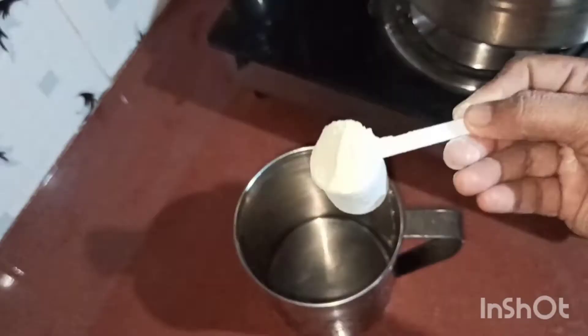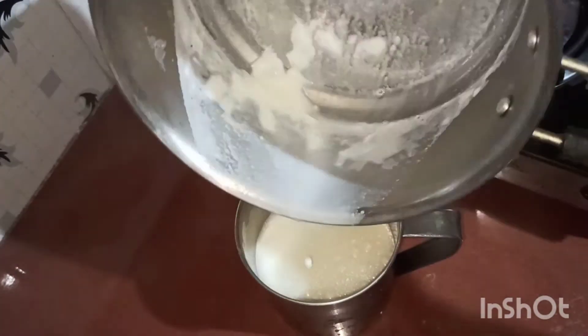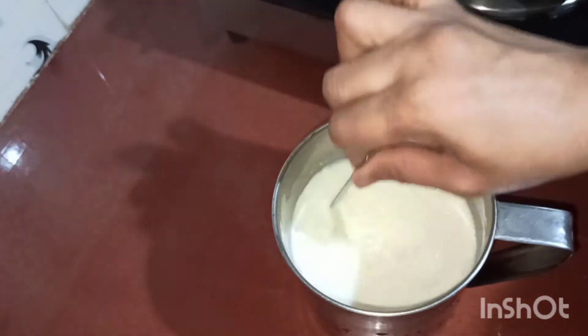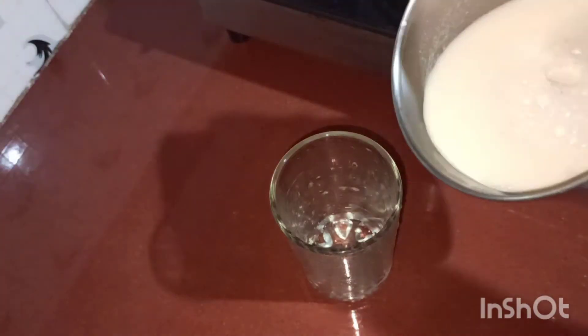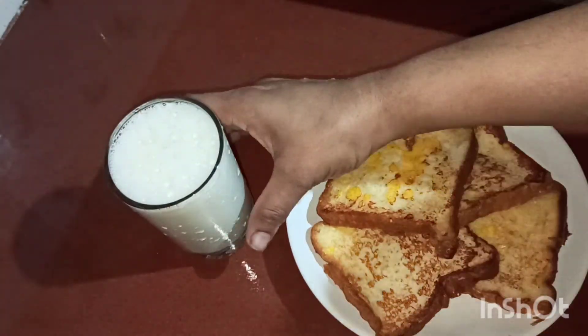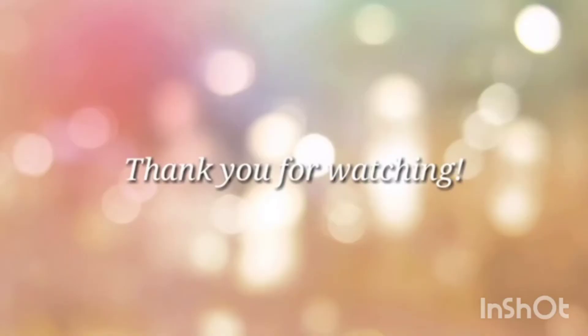I am going to add a spoon. I will add a glass of milk and a glass of bread and straw. I will also add a healthy drink.